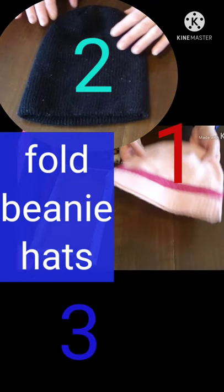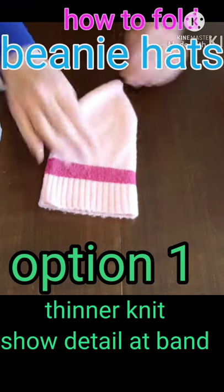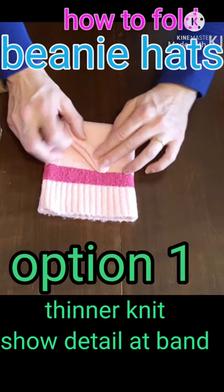Hi, today we are folding your beanie hat. You're just going to fold it in half and then into three.